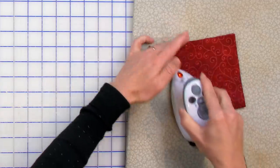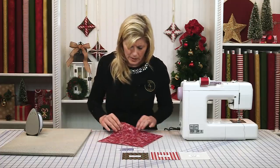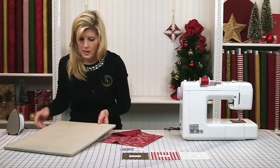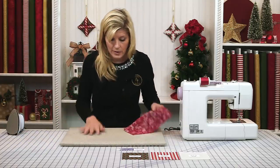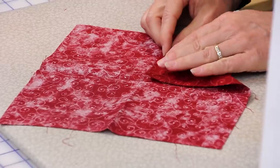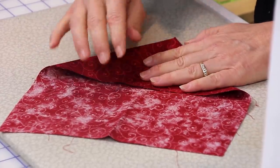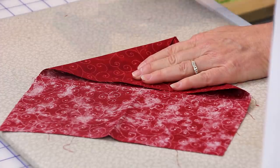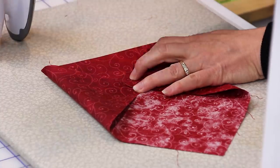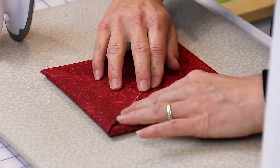You definitely want to see those crease lines because for the next step I can see my lines here. Let's do this right over top of the pressing mat because the last thing I want to do is move it. Now I've got my pressing mat in front of me and I see my crease lines. We will bring up those corners so they go right in the middle. Have your iron close by, and I recommend you bring all four corners to the middle before you do any pressing, just to make sure everything is as symmetrical as possible.